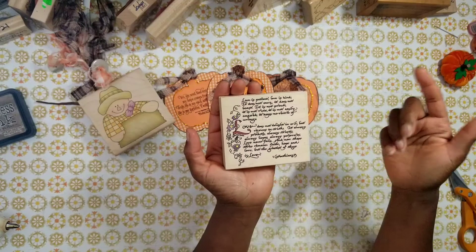Take a look at this next tag. I used raffia to wrap around the stamp. I also used one of my large yesteryear background stamps — here it is. Don't forget, you can create your own pattern paper. This is a stamp from yesteryear by All Night Media, and I think it's a cheesecloth design. I love the texture that it provided.